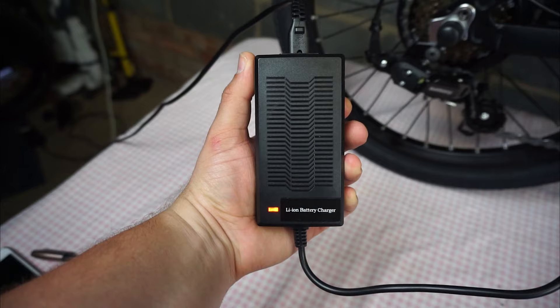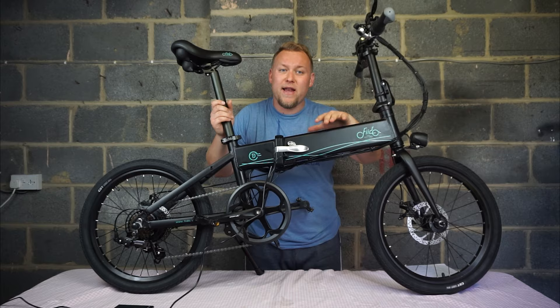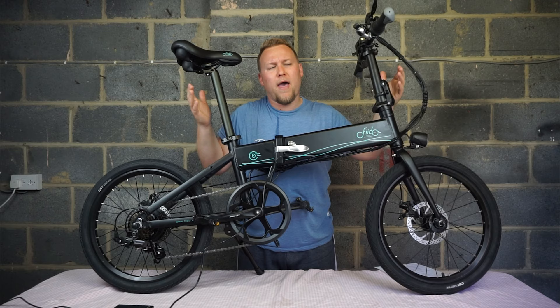When the bike is charging the light is red; when it is done it goes green. The total battery capacity in this bike is 10.4 amp hours, and with pedal assist mode you should be able to reach something between 70 to 80 kilometres. From empty to full, the battery will take about seven hours to charge.